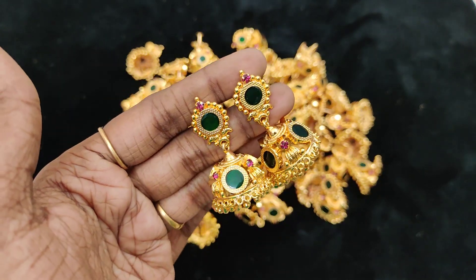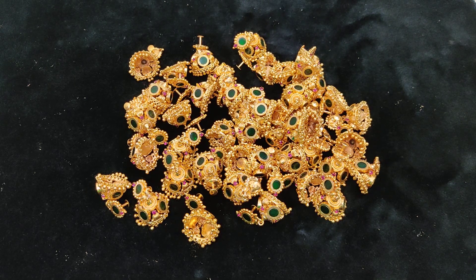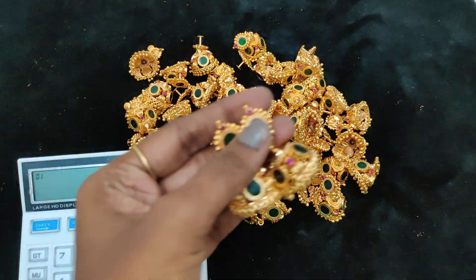This is $4.99 plus shipping — same cost. Look at that, 3 pieces. In this time, 25 pieces are available at $4.99 plus shipping.